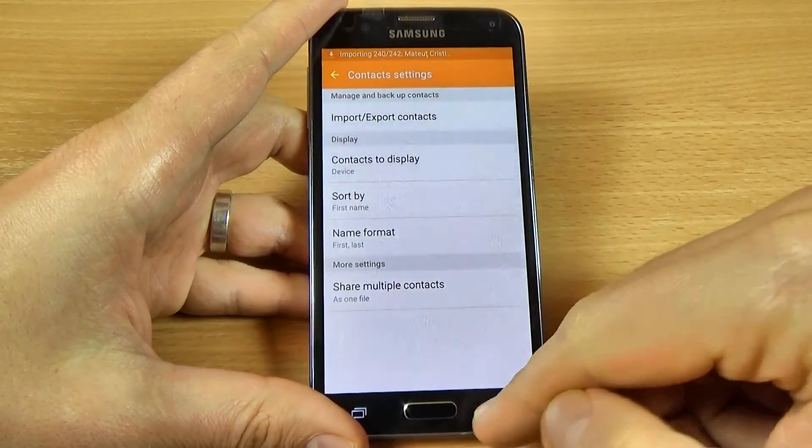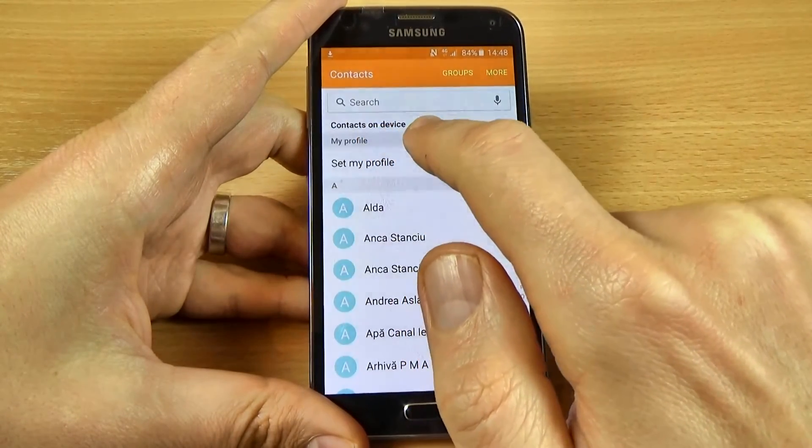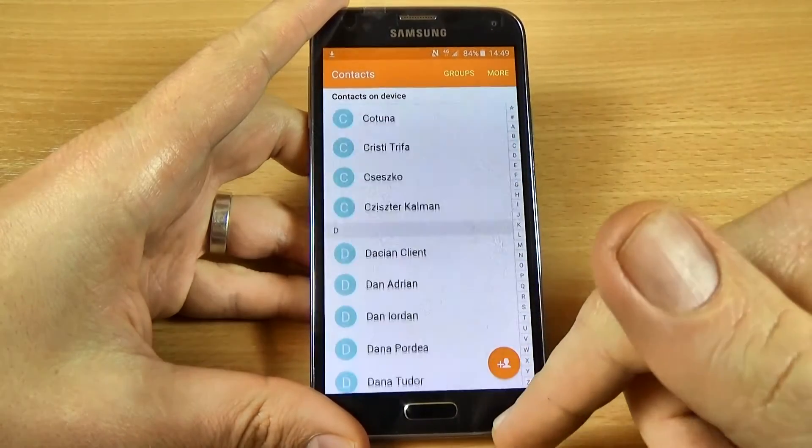Now just go back and here are my contacts — as you can see, the contacts are now on my device.